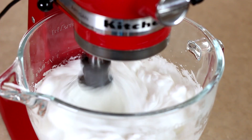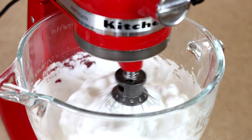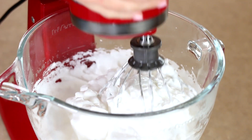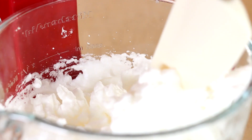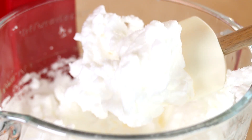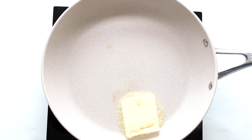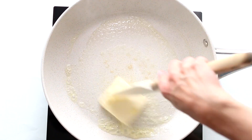If you want to have this device in your kitchen, please find the link below this video. Look how gorgeous and foamy it is! Set a nonstick 8 or 9-inch skillet over medium-high heat and heat until hot.